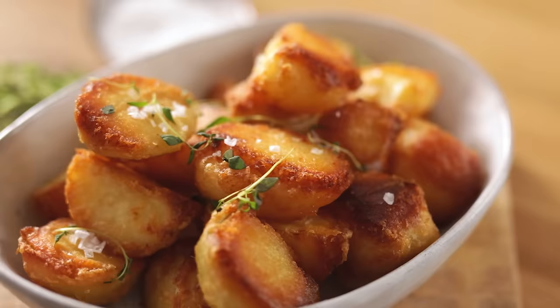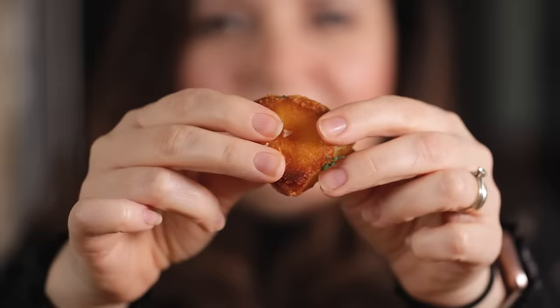Today I'm going to show you how to make perfect crispy roast potatoes. Welcome back to our kitchen where we show you how to make delicious family-friendly recipes. Roast potatoes are a must for any roast dinner and today I'm going to share my hints for getting perfect roast potatoes that are crispy on the outside and fluffy on the inside.